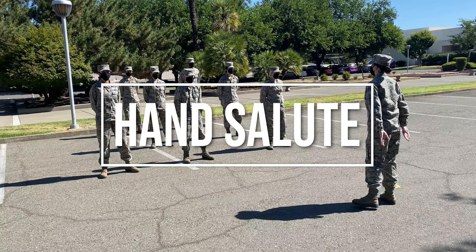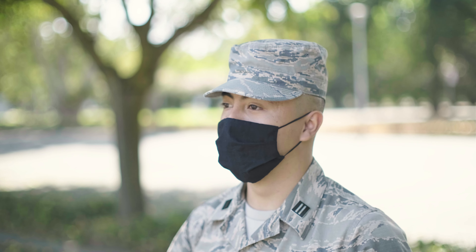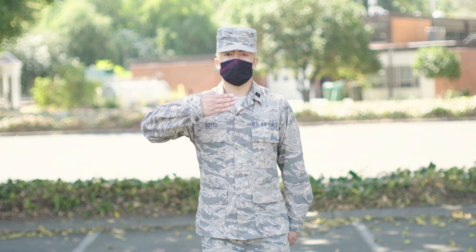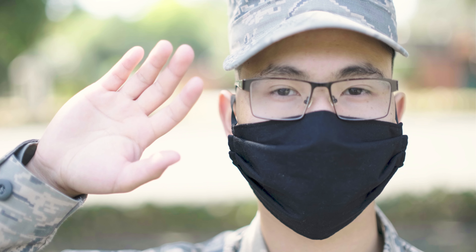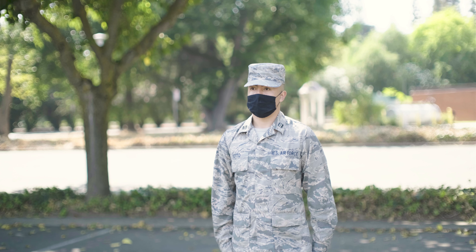The command hand salute is performed in two counts. After the command salute, the right hand is raised smartly in the most direct manner. The fingers should be joined, and the palms should be kept flat and facing the body. The thumb is placed along the forefingers.